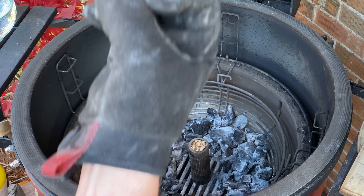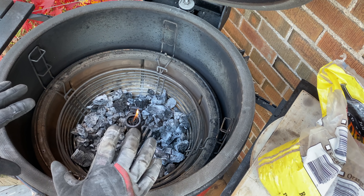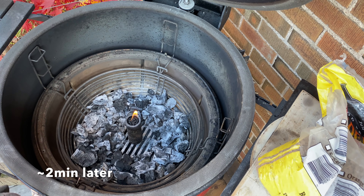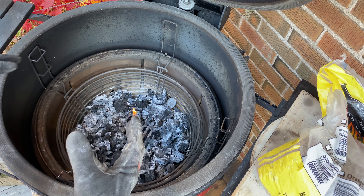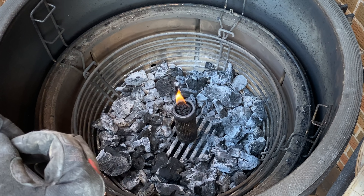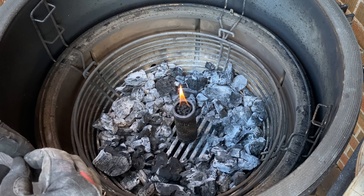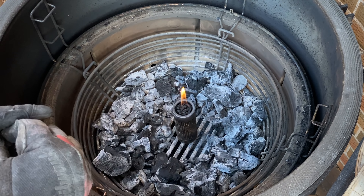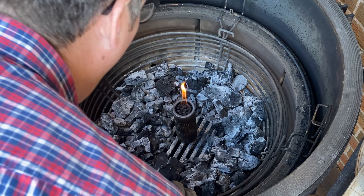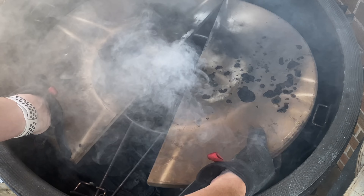We'll let it burn for a minute or two, and then we're going to go ahead and blow that fire out and it'll just continue to smoke. Now that this has had a couple of minutes to burn, that's going to ensure that it continues to burn down the pellet tube and we won't have the fire going out. We go ahead and just blow this fire out — it'll start smoking — and we install our heat deflector plates on our Big Joe.